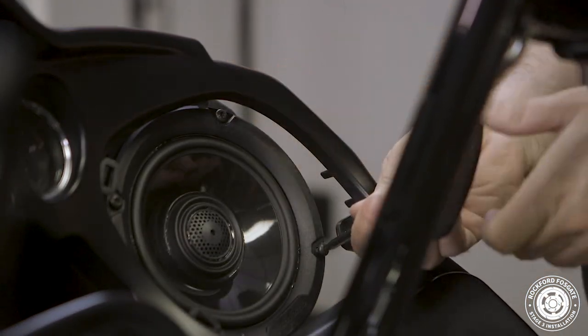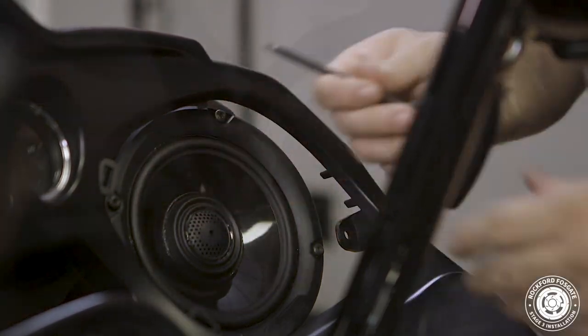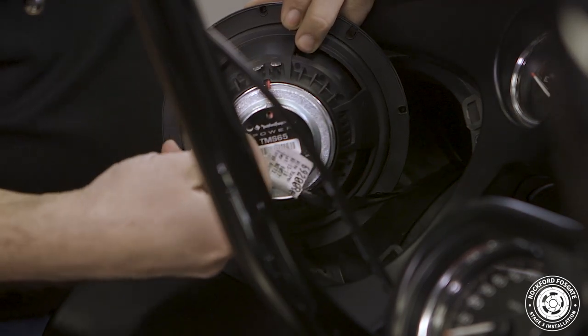Once that's done, we'll install our new speakers by connecting the white terminal to positive and the black terminal to negative. Then use the existing hardware to secure the speaker in place, noting the alignment of the logo toward the bottom. Once you're done, repeat the process on the other side.